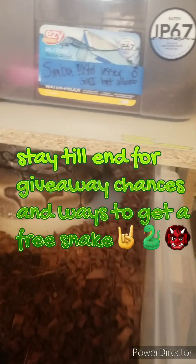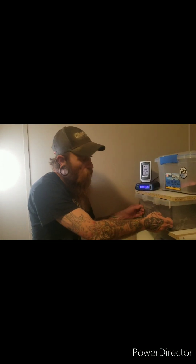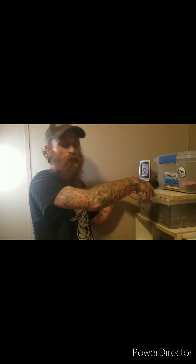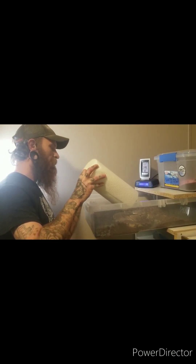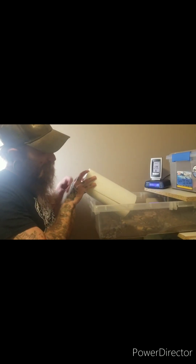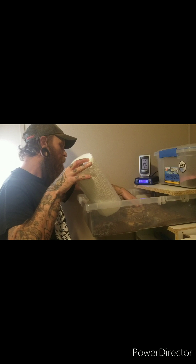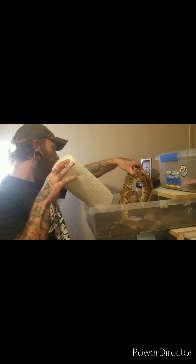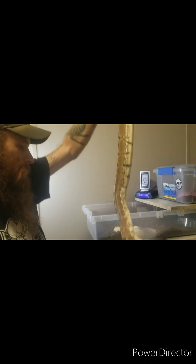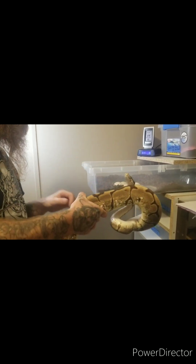All right everyone, big news in this video - we got eggs! As promised, we got some eggs. Already flipped her around so it's easier for me to get her. It might be weird but she's not gonna be happy about it. She's already hissing, she's probably gonna try to bite the paper towels. We got her out - she's so skinny now.